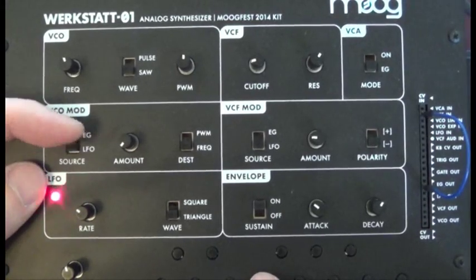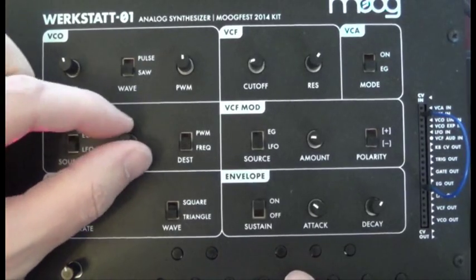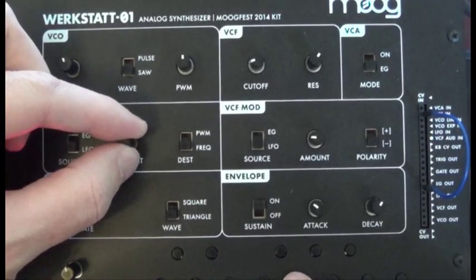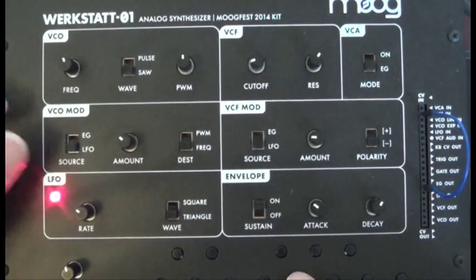Now for the fun part — we can turn the VCO mod over to LFO. You get that wobble from the LFO, playing with the amount.